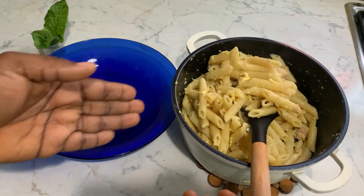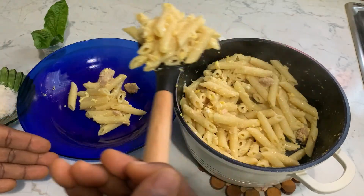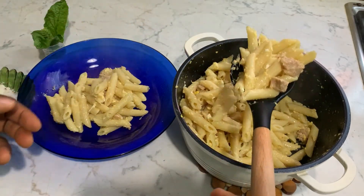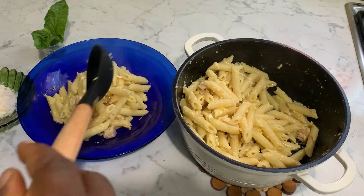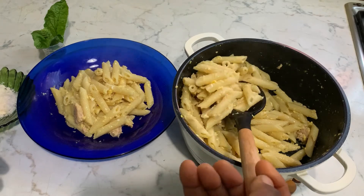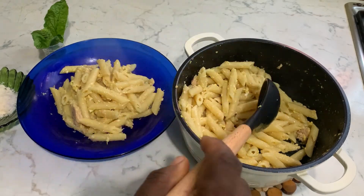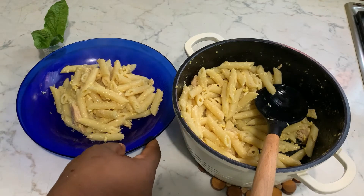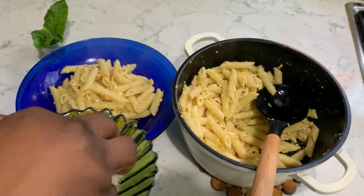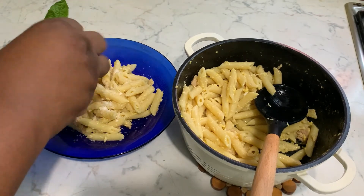We are going to serve it now. Please, it is a must-try. Just try it and see — so delicious! And then you sprinkle a little bit of formaggio, a little bit of formaggio.